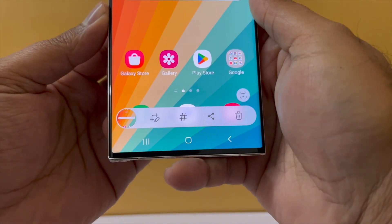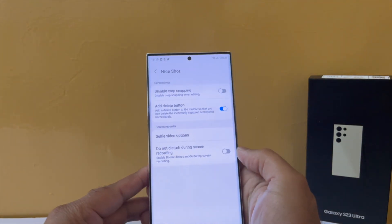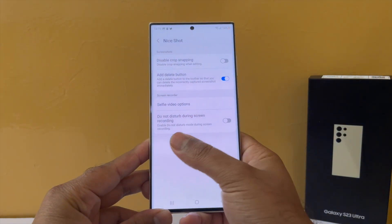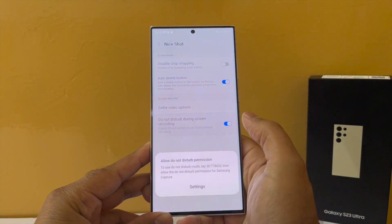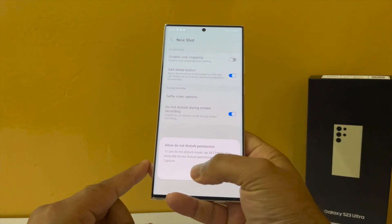Another cool thing that Nice Shot brings is a DND mode. The functionality of this mode is very impressive — whenever you are screen recording your device, no notifications will come through, which is pretty amazing.